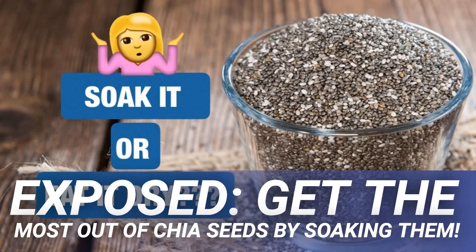Get the most out of chia seeds by soaking them. You can't look at any health blog these days without reading about the amazing benefits of eating chia seeds. While this superfood reaps lots of positivity for our health, there have been some negative side effects depending on how we prepare them. Do we eat them dry or soak them first?